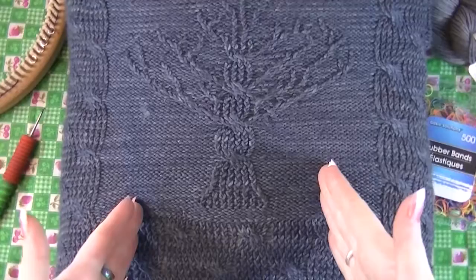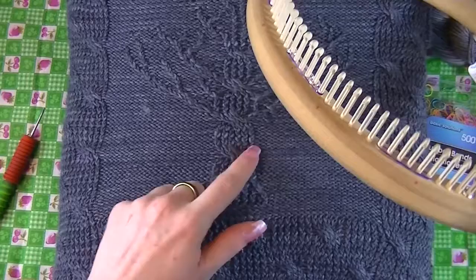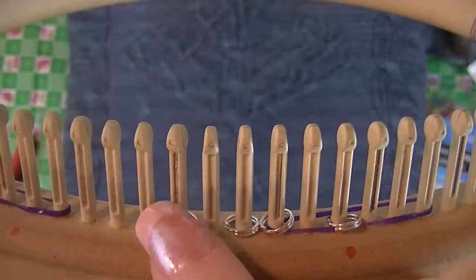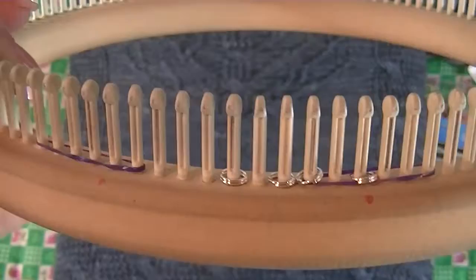You also have to mark out your tree. You want it centered on the front, so the first thing I did was mark the middle 2 pegs out of all 72. The main part of the trunk is a 6-stitch cable — I have it marked out 3 and 3 for a 6-stitch cable. You can do that however you want; for me, that seemed to work the best.